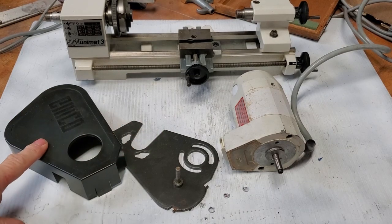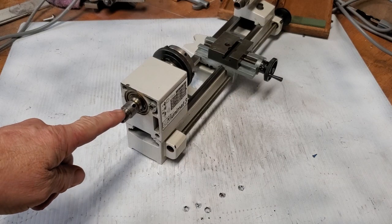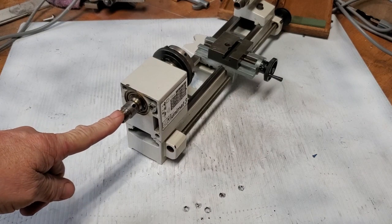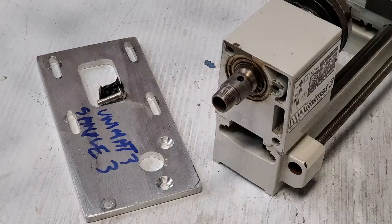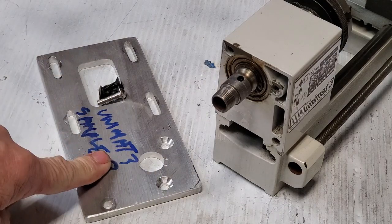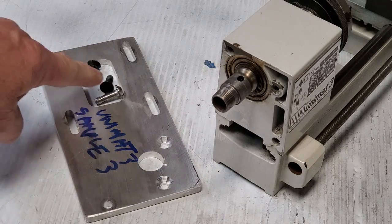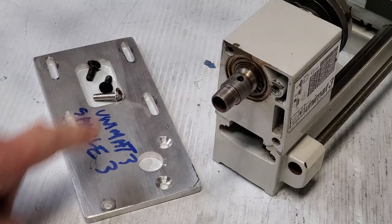First, remove the cover, the motor, and the plate. The spindle head should look like this when you're ready to start assembly. First, install this plate — yours won't have 'sample' on it; mine does because it's been used several times. Use the two taper head and the one button head bolt.